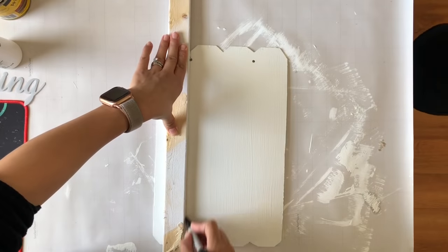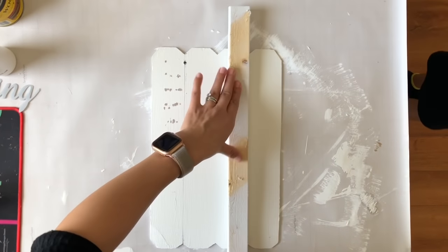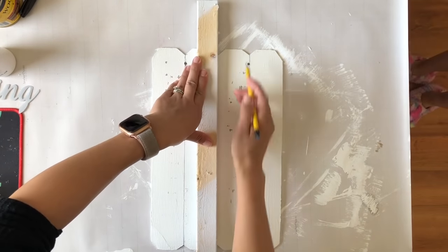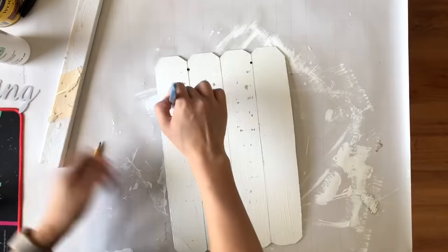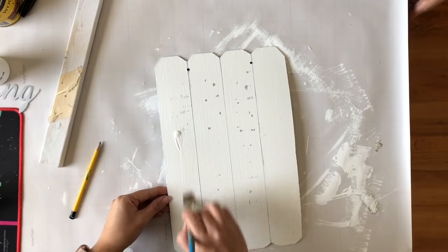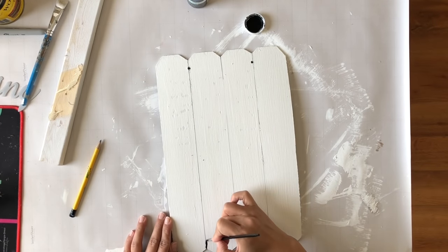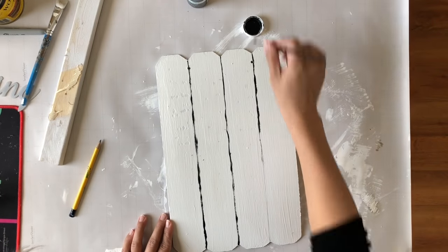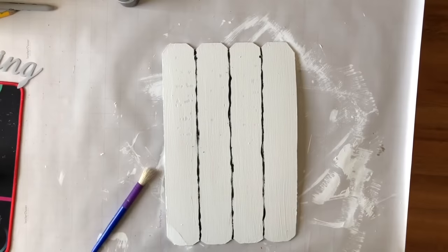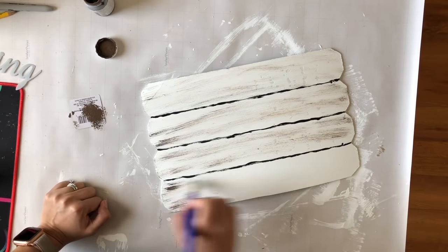I take a piece of wood to mark where I want the shiplap effect. I was a bit impatient and the paint wasn't completely dry, so the wood removed some paint, but I went back in with more white paint and it looked like it was meant to be — very organic. Once I do the distressing it looked good to me. Where I marked with pencil I went in with some black paint to go over those lines, making them a little stronger — they don't need to be perfect, that's the look I was going for.